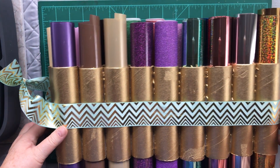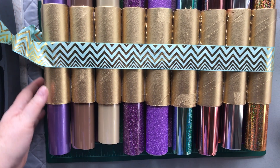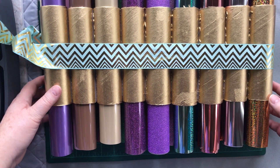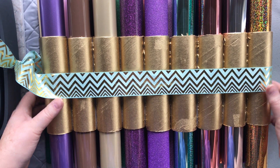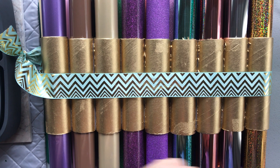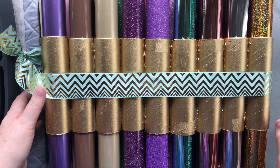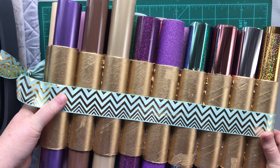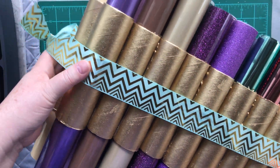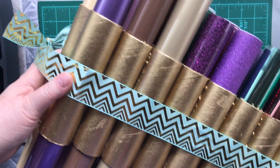This one is only about 16-17 inches long. Let's count — 1, 2, 3, 4, 5, 6, 7, 8, 9 — so that means there's 10 in the back and 9 on the front. That's how many places it has to hold your vinyl. And it looks very attractive, I think.